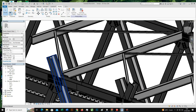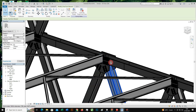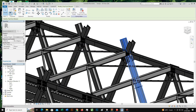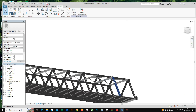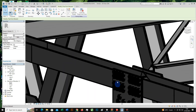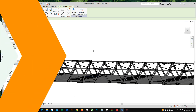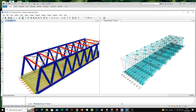Application of pre-modeling using graphic software. Checking the structure using SAP2000 software.